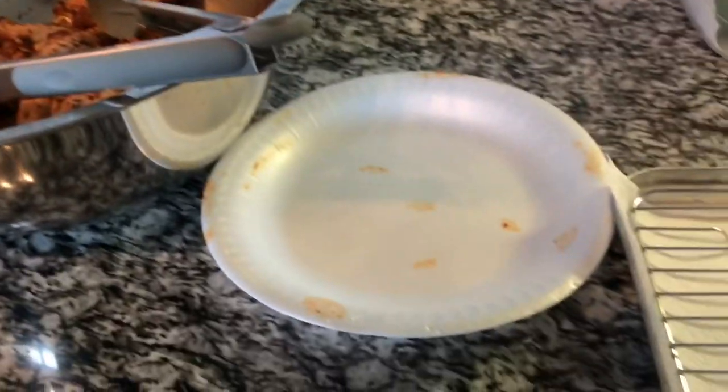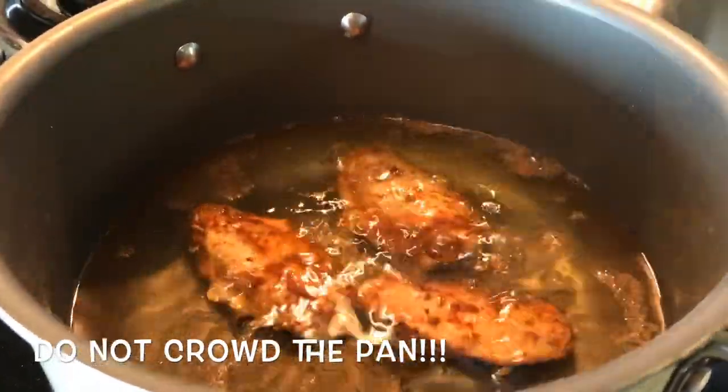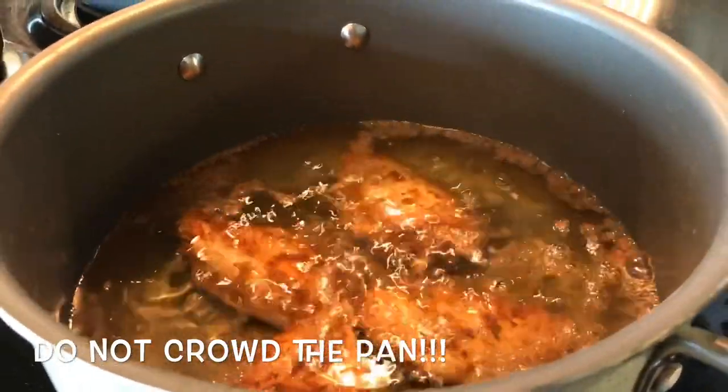These are my wings. I have my oil heating in that old pot of mine. I had my wings covered and I'm going to put them on this cooling rack. I'm going to fry them — I have my heat on number six, which is about medium, a little bit over medium.